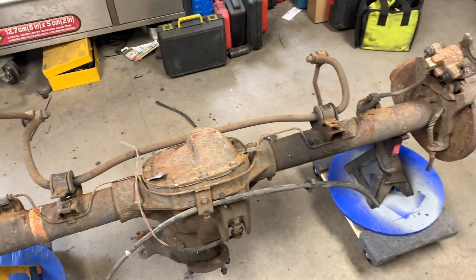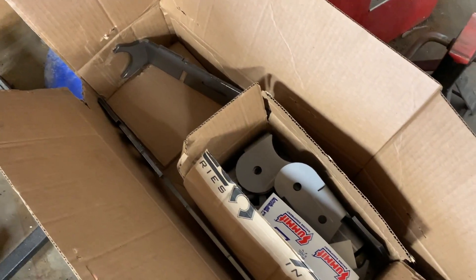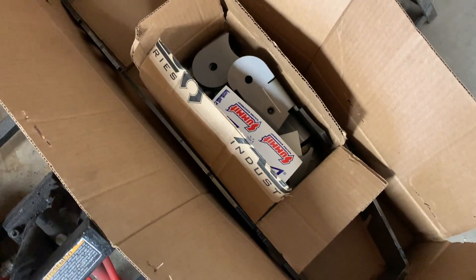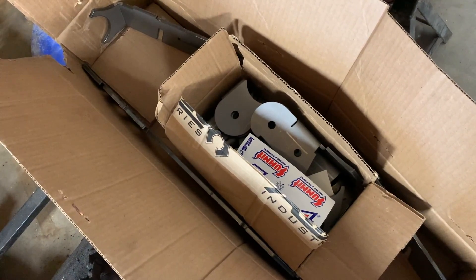One of the things I did pick up was an Art Tech truss, and that's in this box here. This truss kit comes with all the control arm mount brackets and everything else I'll need to adapt it for the Jeep.